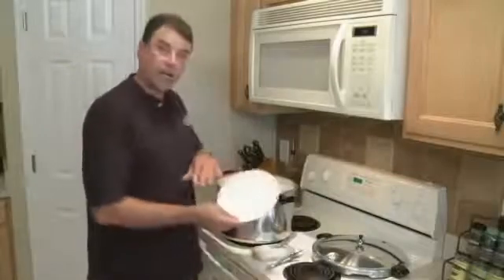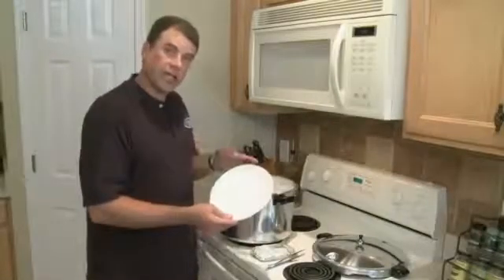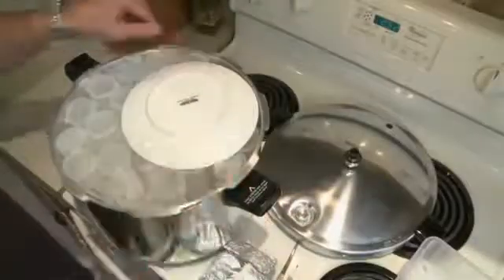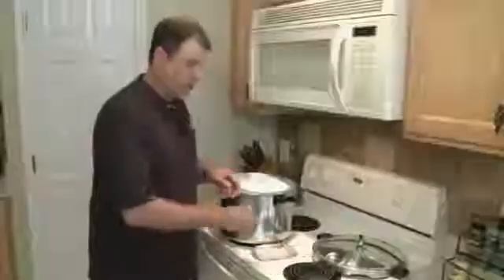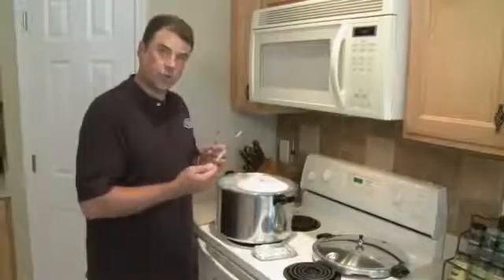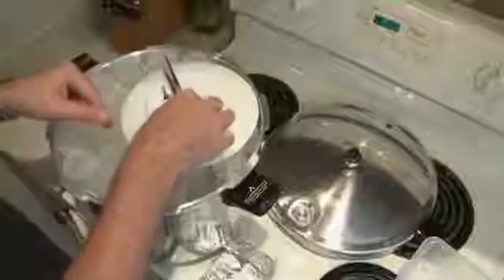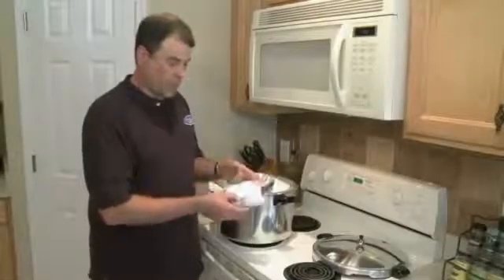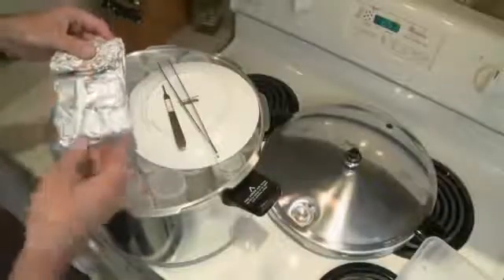Here is my smooth plate that we're going to be cutting the plants on later — I'll just drop that in upside down. Scalpel and forceps, which are included in your kit. And these are foil-wrapped white paper towels, and we're going to put those in here too.